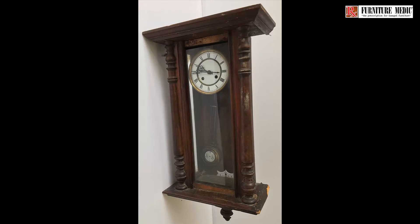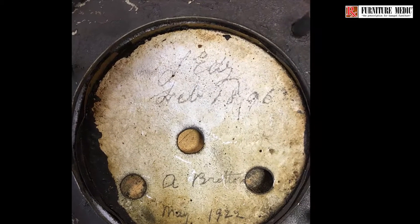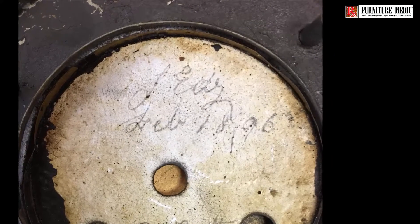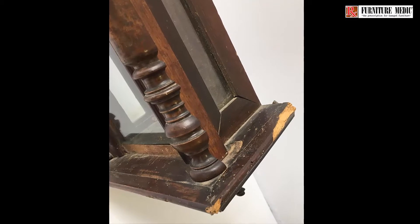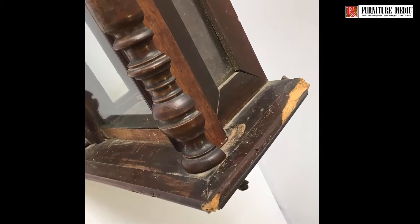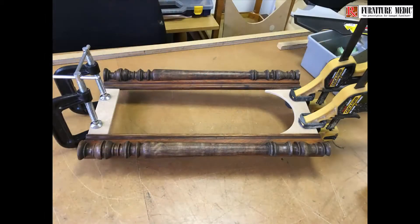This Vienna style wall clock predates 1896. It was found in pretty poor condition and the case had been badly damaged by woodworm. It was really beyond a sympathetic restoration, so it was given a full makeover to achieve a radically different look with a whimsical theme.